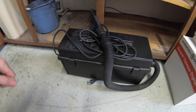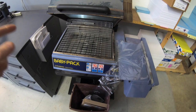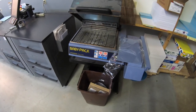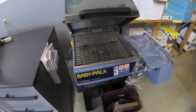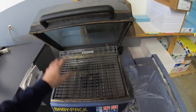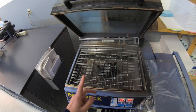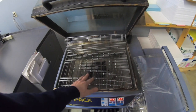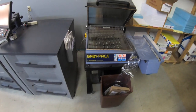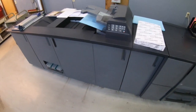Over here we have the Baby Pack shrink wrapper. The only maintenance I've had to do is replace the wire that melts the shrink wrap material, replace the tape, and replace the heating element inside. This thing is ten years old or more, but it's nice for shrink-wrapping material. It gives a really clean, finished product look to what you're printing.